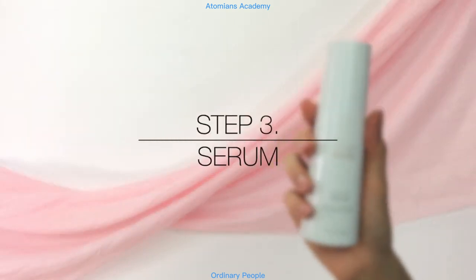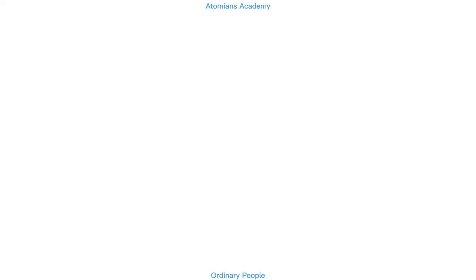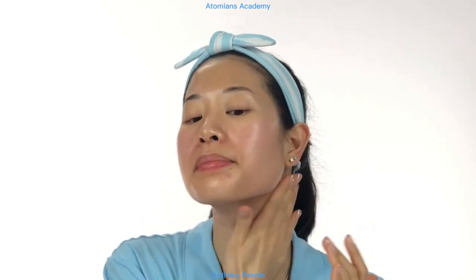Step 3: Serum. Apply the serum evenly on your face and neck, avoiding the eye area. This concentrated serum helps to improve your skin's elasticity for visibly younger-looking skin.